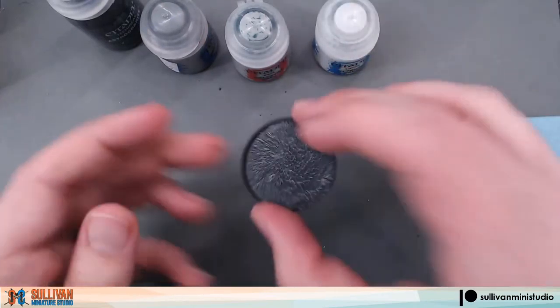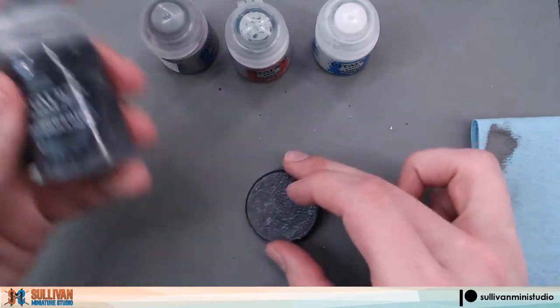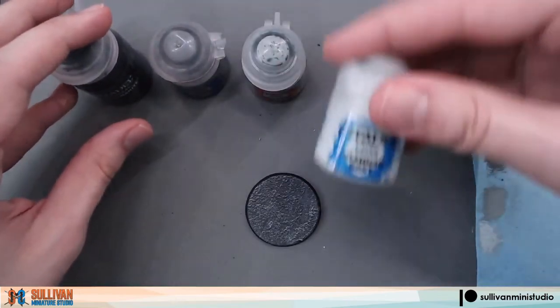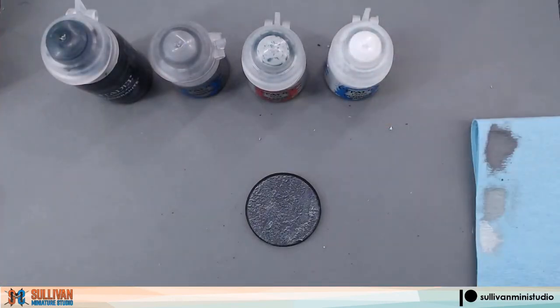And there we go. We have a simple concrete base using Astro Granite, Dawnstone, Celestra Gray, and Ulthwin Gray. This is Scott with Sullivan Miniature Studio. Thank you for watching. We will see you next time.